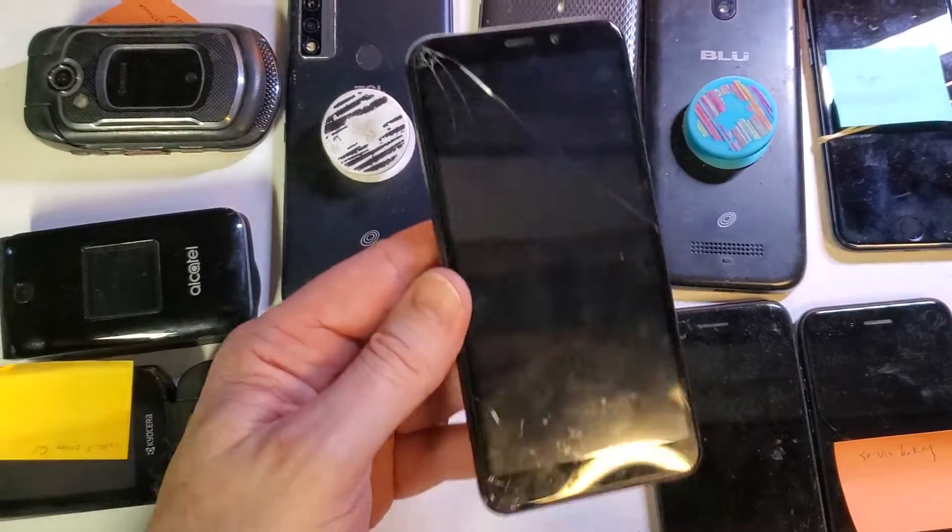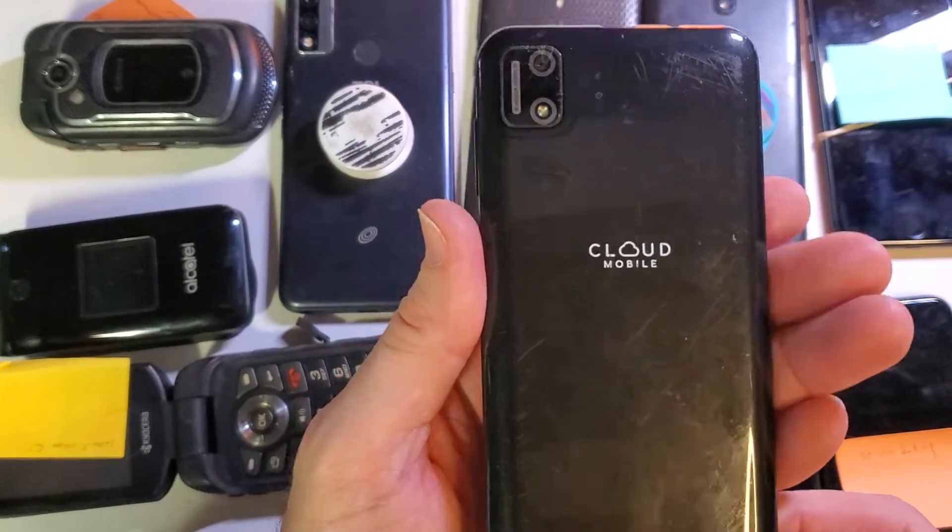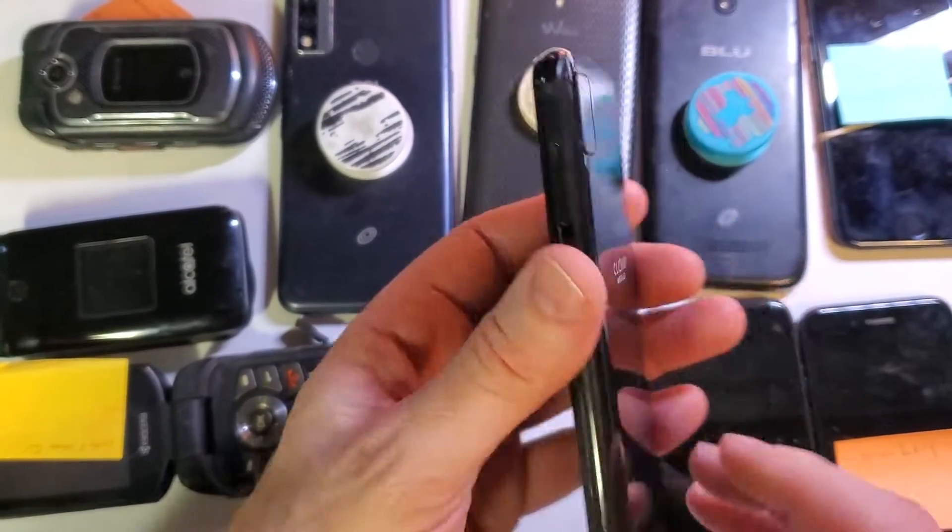This is how to factory reset and hard reset the Cloud Mobile — this is the newer C7 — so let's get started.